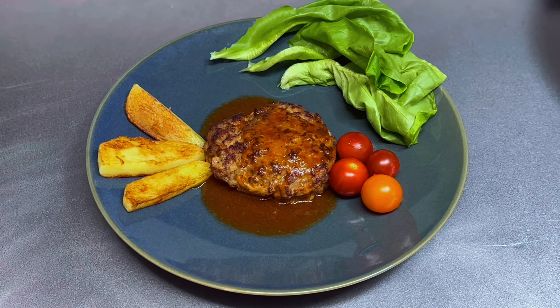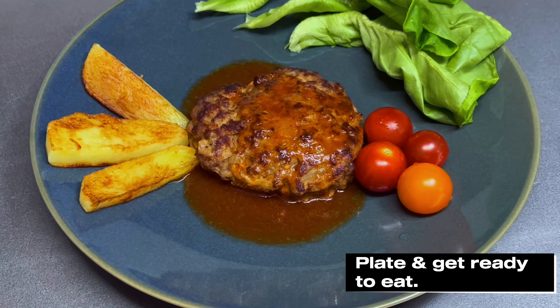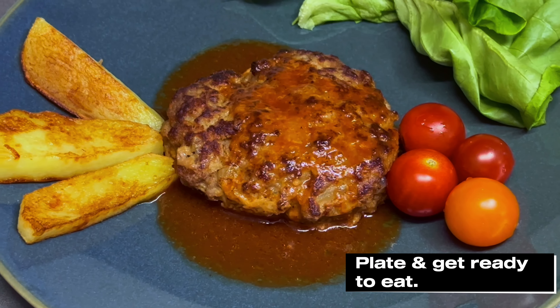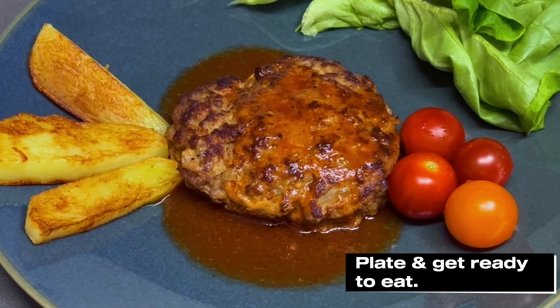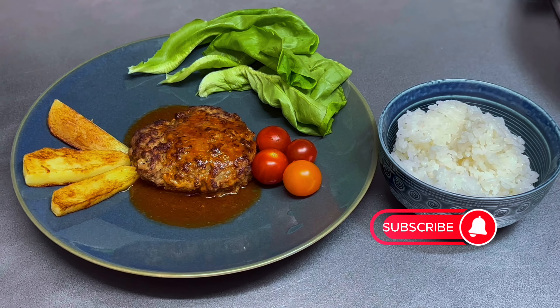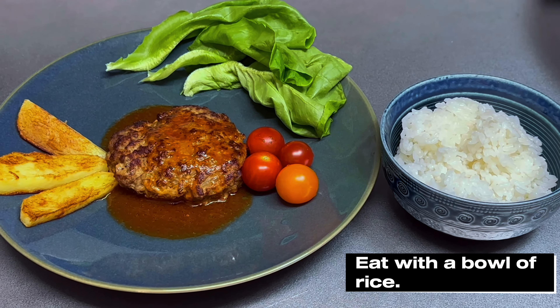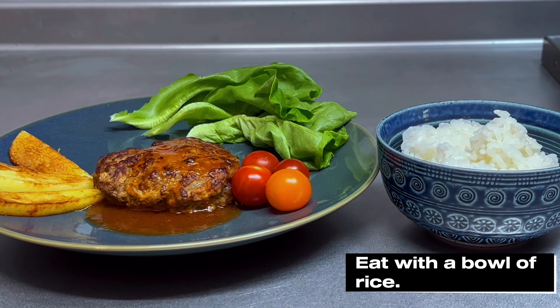Plate the dish and now you have your hamburg steak. Hamburg steak is usually eaten with baked potato wedges, steamed broccoli, and sauteed carrots or vegetables. For a Japanese style meal, serve it with a bowl of rice and miso soup.